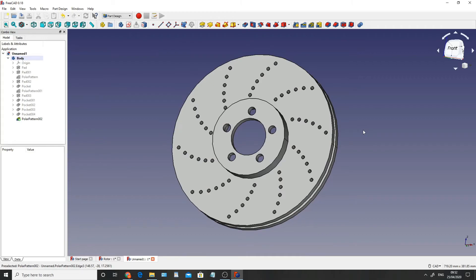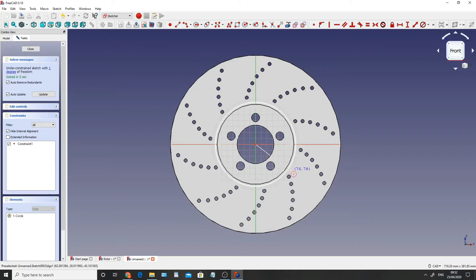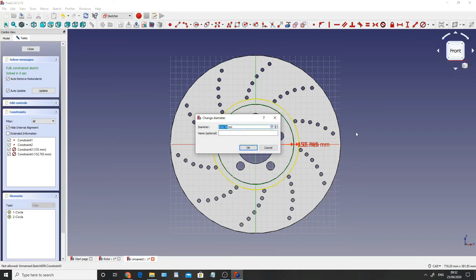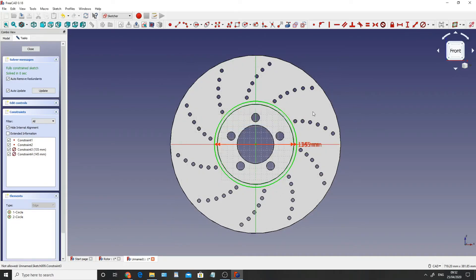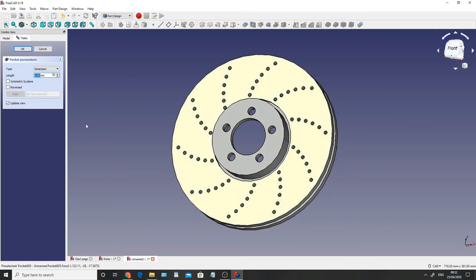Now what I need to do is create a groove going round the outside of this boss. I'm going to click on this face, create a sketch, draw a circle and then another circle. I'm going to constrain the diameter of the center circle to 135 and constrain the outside to 145. Close that and pocket - cut into the actual job itself by 2.5mm - and hit enter.